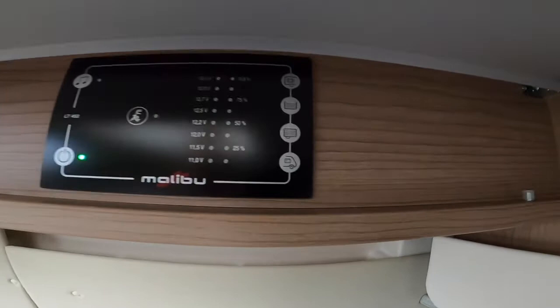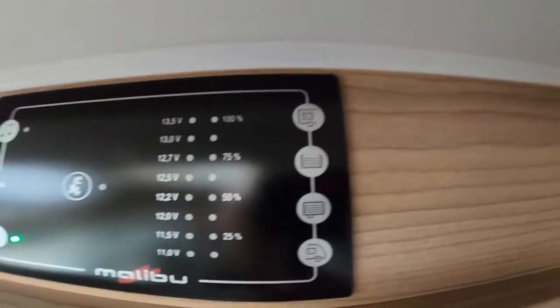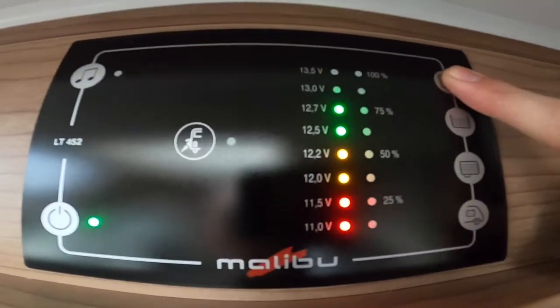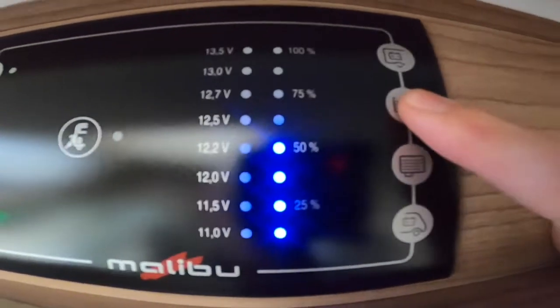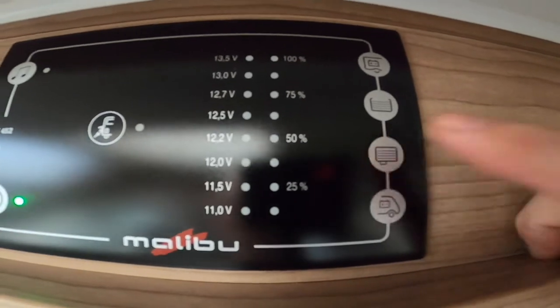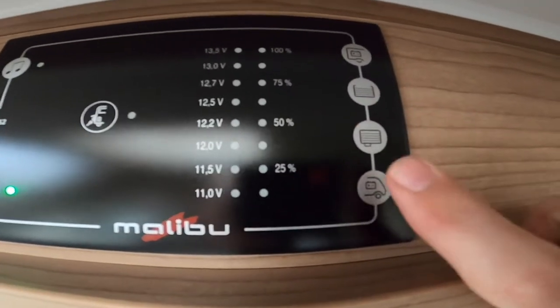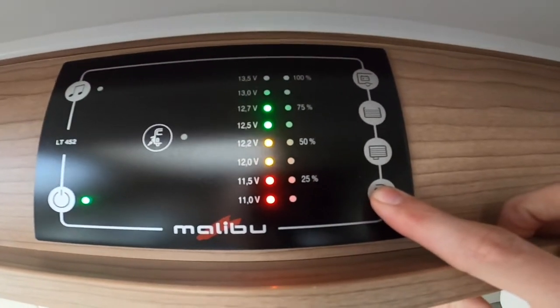You've got the button with the battery icon — that's your leisure battery reading. Then you've got your water, which is your fresh water reading showing half a tank. Next is your waste water — as I've just opened it from outside, it's empty. And then you've got the battery at the front of the van, which is your engine battery.